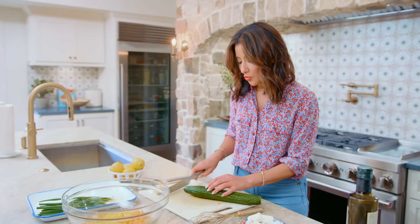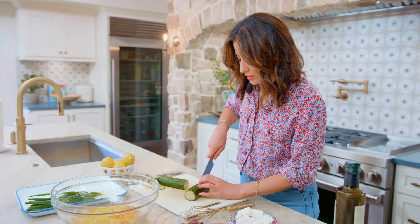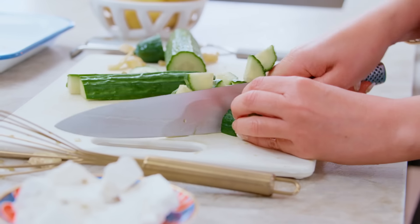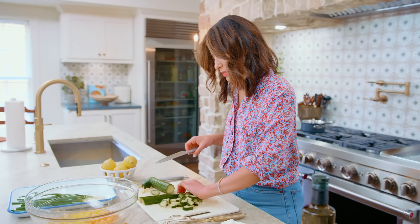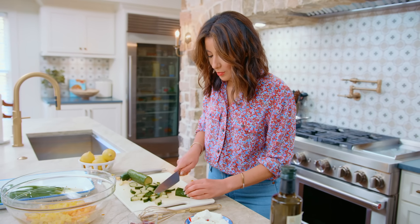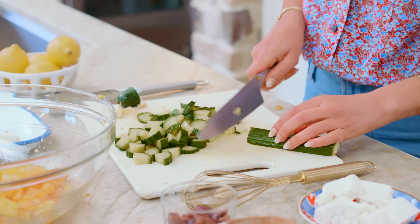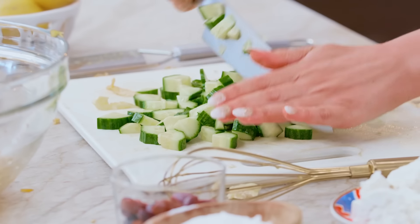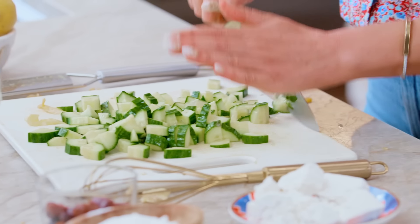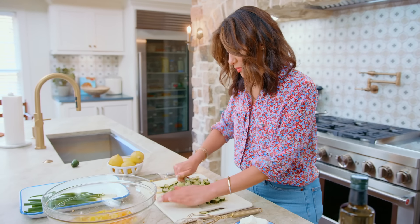Then one nice large English cucumber. We like English cucumber around here because it's sweet, it's not bitter, and you don't have to peel the skin off because it's nice and thin. Going for smaller pieces — might even chop them a little bit more. When you use English cucumbers, because they're seedless, they do not produce as much water in your salad, so your salad won't be a soggy mess.